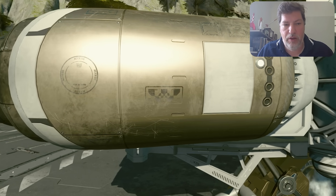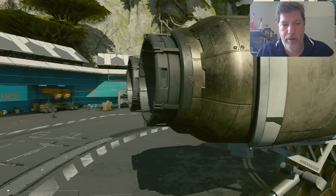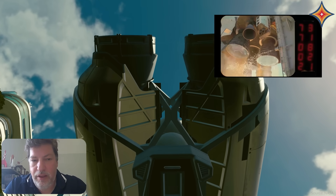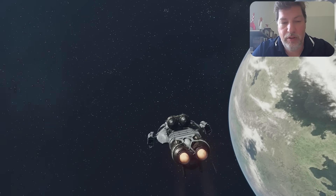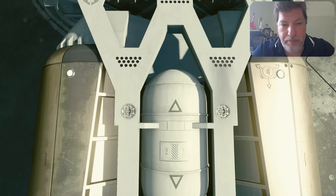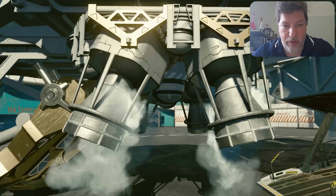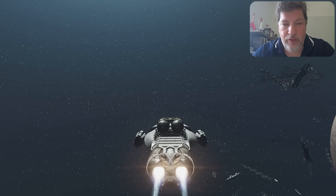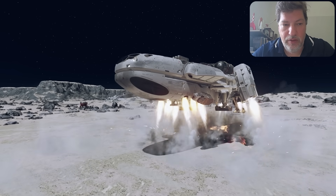The large engines in the back are engine bells with cooling paths, which is very important. They look fairly fixed without much capability for articulating. Typically, most engine bells — whether on the space shuttle or the Falcon — have the ability to articulate by a few degrees, which is necessary to match or change thrust for steering. It doesn't look like there's much ability for these to articulate. However, the engines on the bottom do appear to have some ability to articulate, with pistons on the outside allowing movement. So perhaps the rear engines are for pure thrust when already positioned, while the bottom ones articulate for landing and launching.